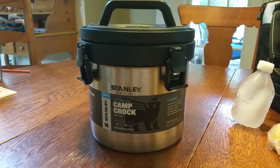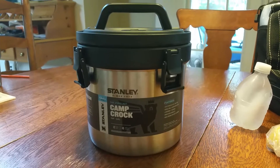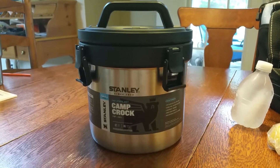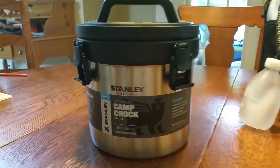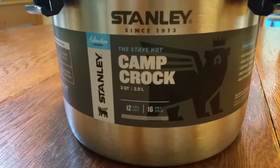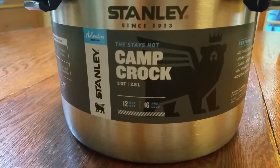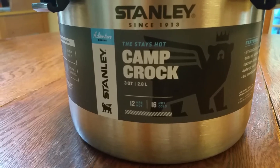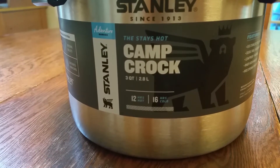This is a review of the Stanley three-quart Camp Croc. Its primary design was for hot food, or at least that's what they seem to indicate — it stays hot. It does list cold numbers: 12 hours cold, 16 hours hot.